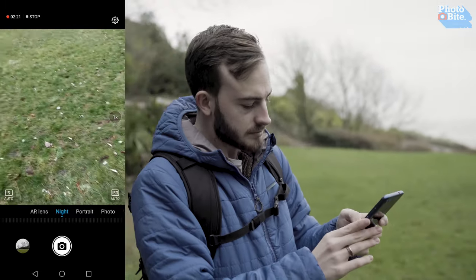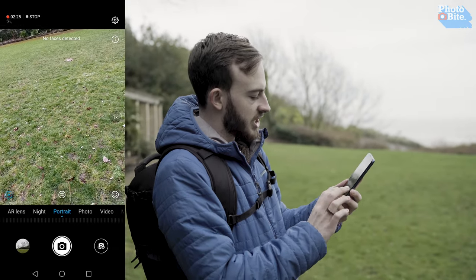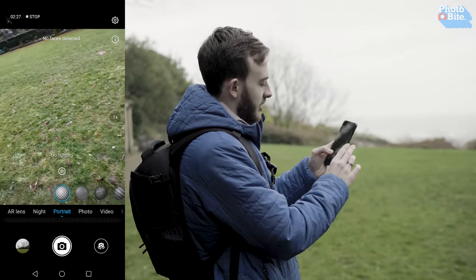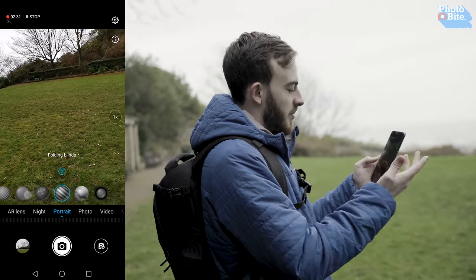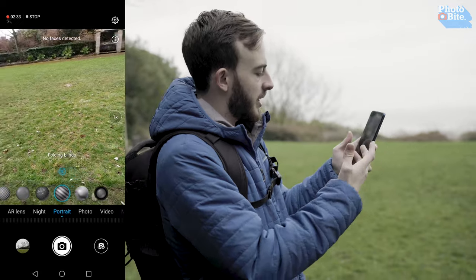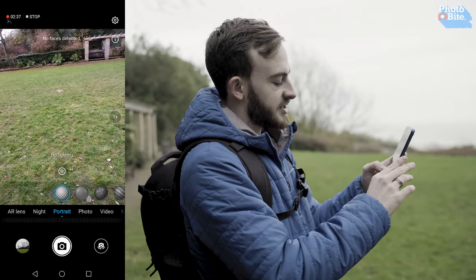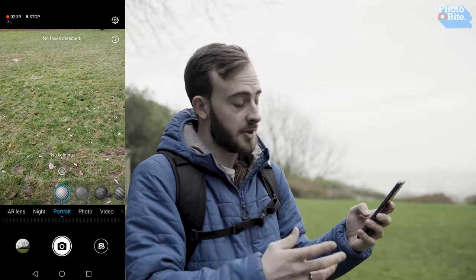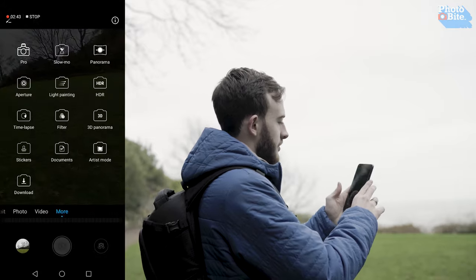In portrait mode, they've done something where you can change the look of the portrait — you can go no lighting, photo booth, stained glass — and if you have a person in front of you it'll pick up on their face and change the lighting for you. It's quite a nice feature, especially when you get more creative with your portraiture. That's definitely one to have a play with.